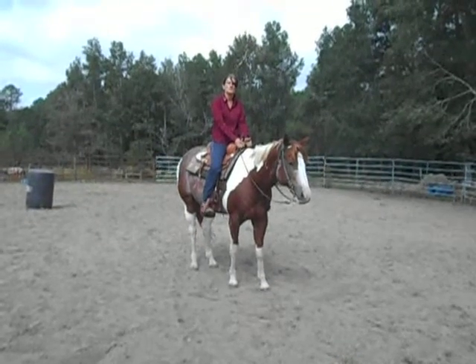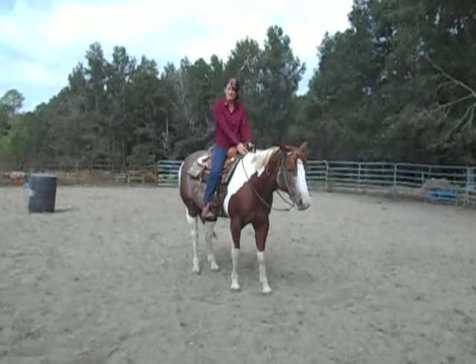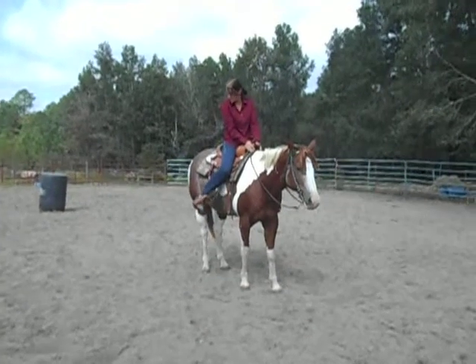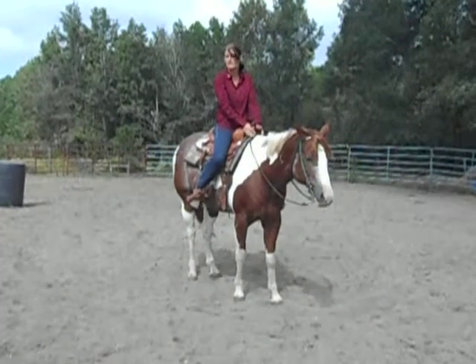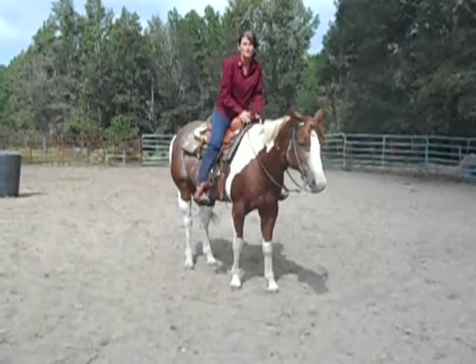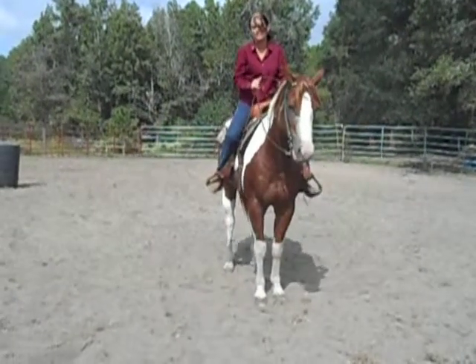The next exercise we're going to do is pivot on the forequarters, moving the hip 180 degrees. We're going to push with our heel or our spur on where the back stitch line would be, and try to keep them from walking forward at the same time.